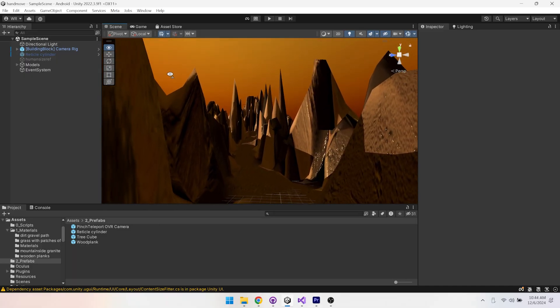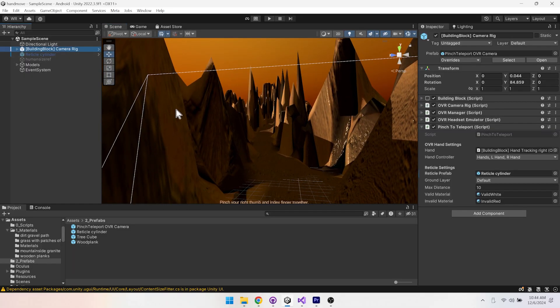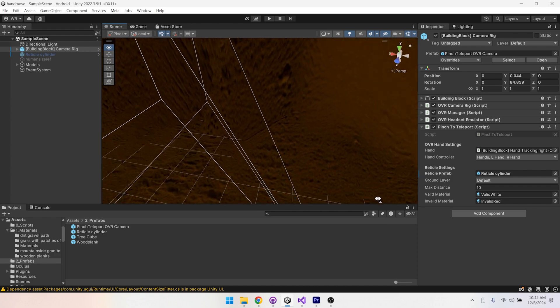So I built Handmove. Handmove is a very simple Unity package that you can bring into your project, drag it onto the existing Meta OVR assets, and it allows anyone in your game to do a completely new form of movement in virtual reality. Here's how it works.